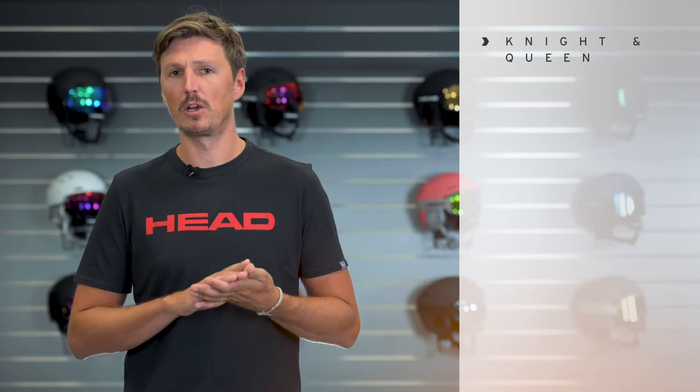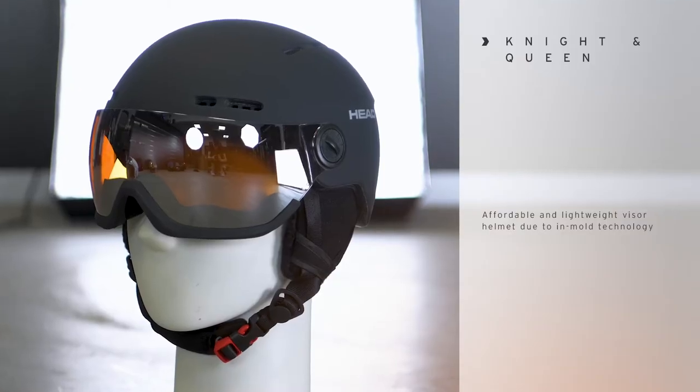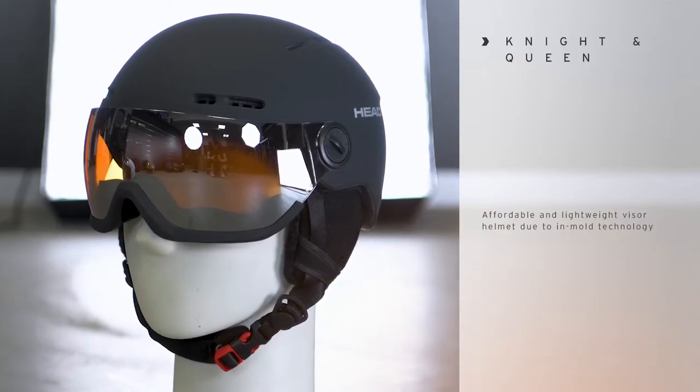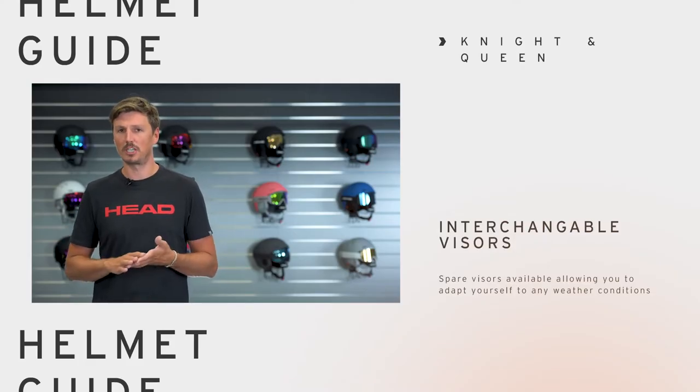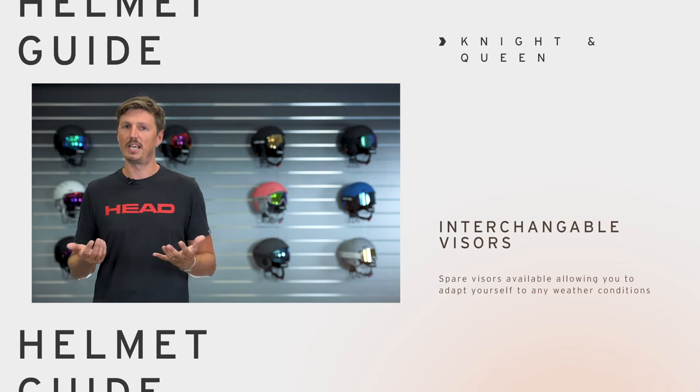Hi, I'm Max from Head, and in this video I'm presenting a very popular model in our helmet range called Knight, and the female version Queen. It's a standard visor helmet which is super light, as it is built in an in-mold construction. The visor itself can be changed very easily.